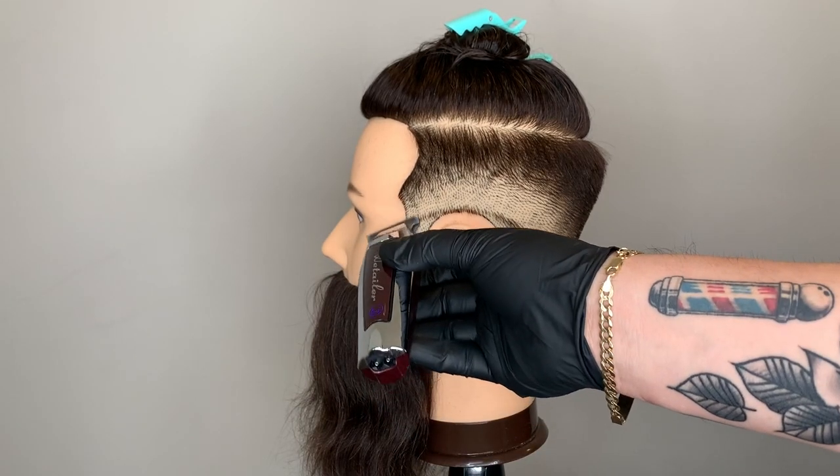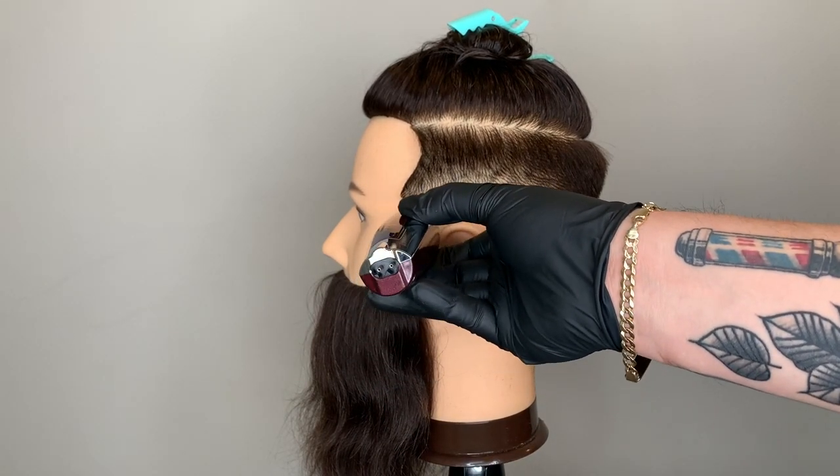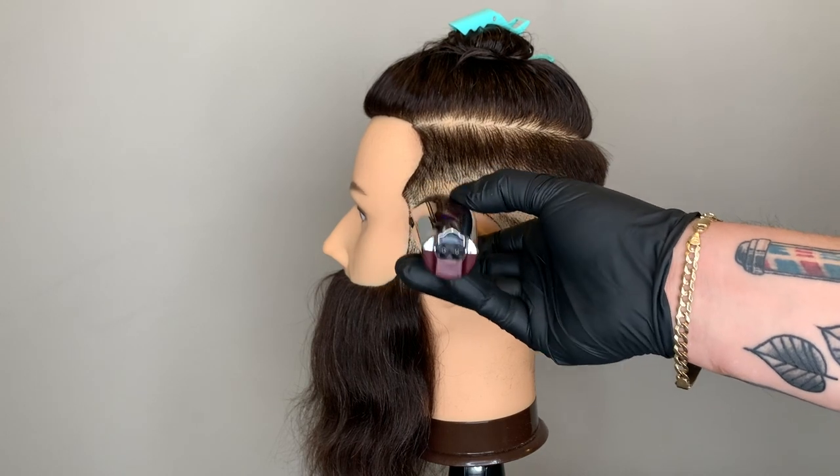Going back in with my Wall cordless detailer LI Pro, I'm going to go ahead and remove that quarter inch line that we left around the perimeter of the head.